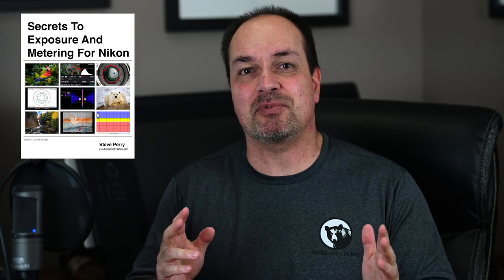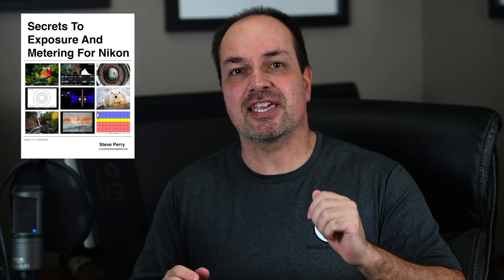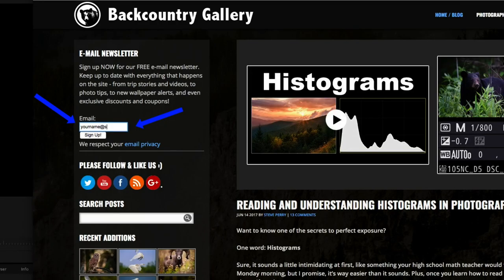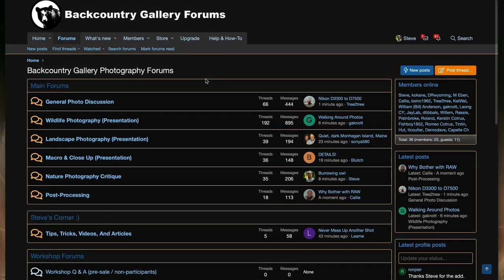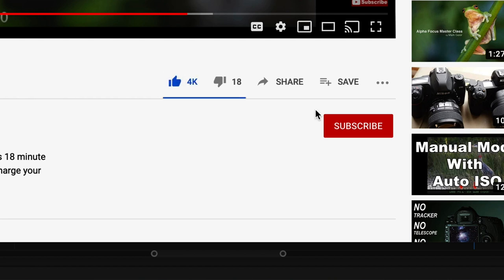By the way, if you're a Nikon shooter, check out my ebook Exposure and Metering for Nikon. It covers everything you'd ever want to know about every exposure and metering option on your Nikon, as well as giving you tons of examples and insights just like what you've seen in this video. Make sure you sign up for my free email newsletter so you never miss a video, a live stream, a workshop, an article, or a new book. Also, if you have a photography question or just want a fun place to show off your photos, check out the BCG forums. Make sure you like, subscribe, and get notified. Thanks so much for watching!